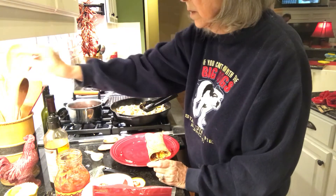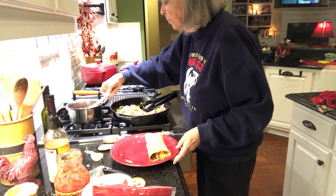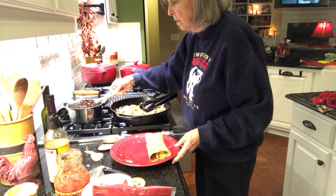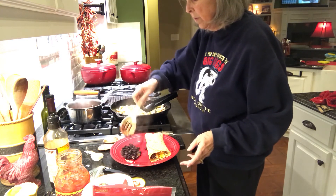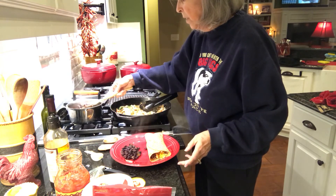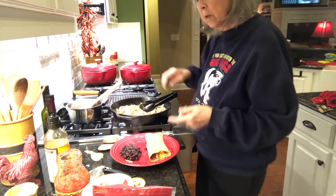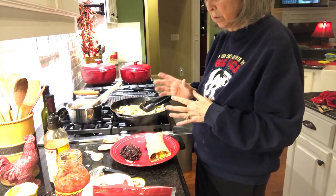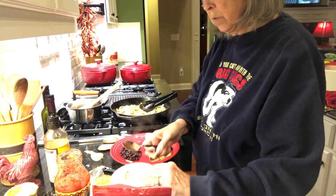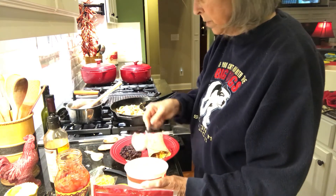I'll take a slotted spoon because this is kind of juicy and get some of these black beans. This is black beans and salsa mixed together. Sometimes I'll mix a can of corn in there, but I didn't have a small can of corn today. I like to top it with a little bit of sour cream as well.